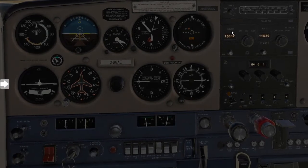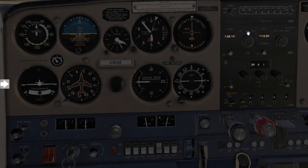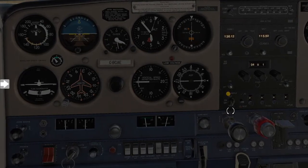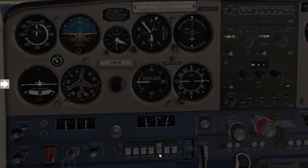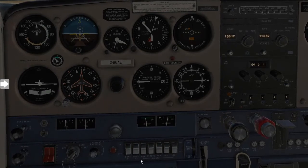From here, start turning off all your avionic equipment — radios go off, transponder in the off position, and follow along with all the electrics going off.